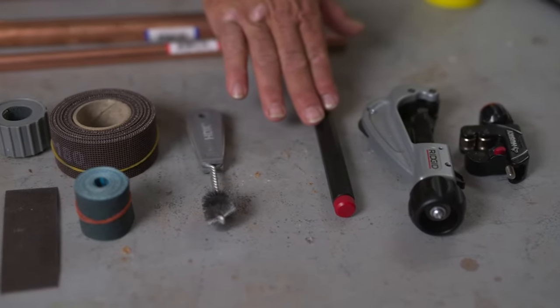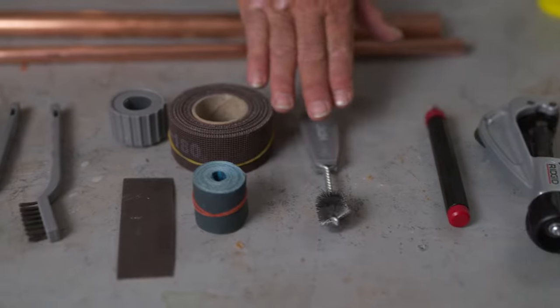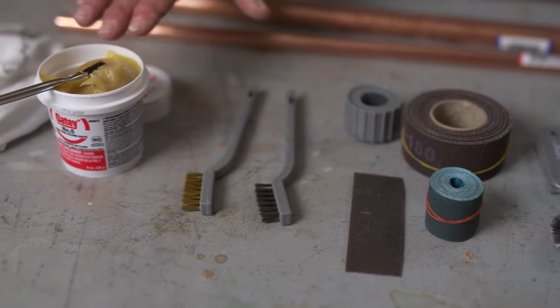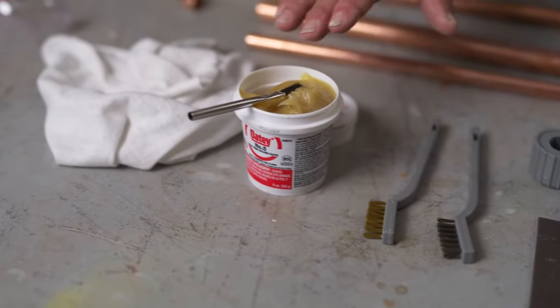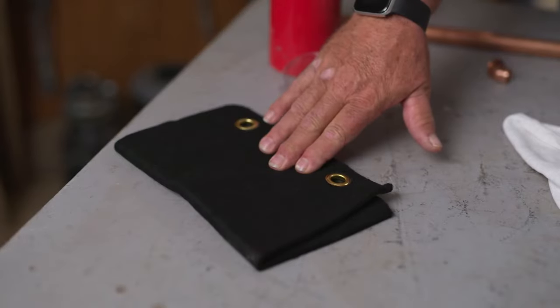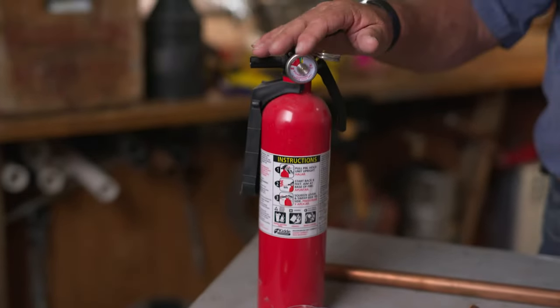You'll also need a tubing cutter, some type of deburring tool, a pipe-cleaning wire brush or emery cloth, soldering paste — which is sometimes called flux — and a clean, dry rag. For safety, you'll want eye protection, a fireproof heat shield, and a fire extinguisher close by.